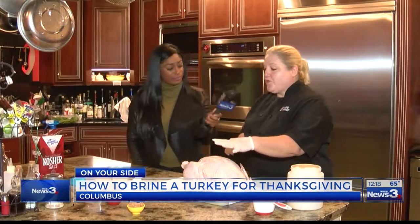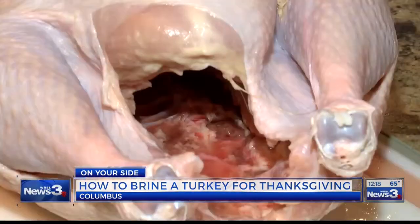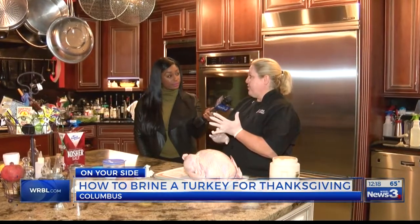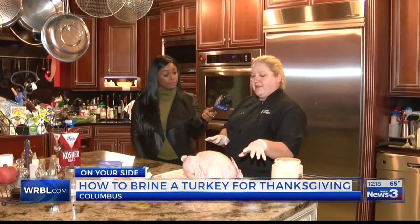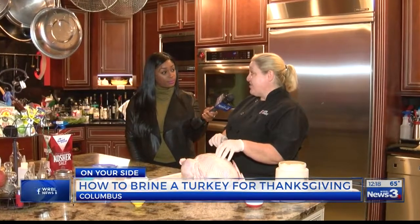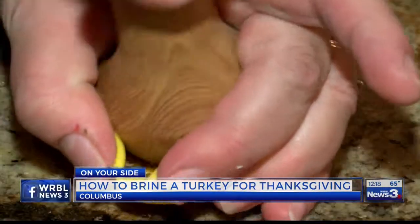What are you going to demonstrate for us here? It's really easy to make a brine. We already have our turkey thawed, and I've already cleaned out the inside. Then moving over to the stove, I have some vegetable broth. I'm going to go ahead and add the salt, the sugar, the candied ginger, all-spice berries, and cracked pepper.